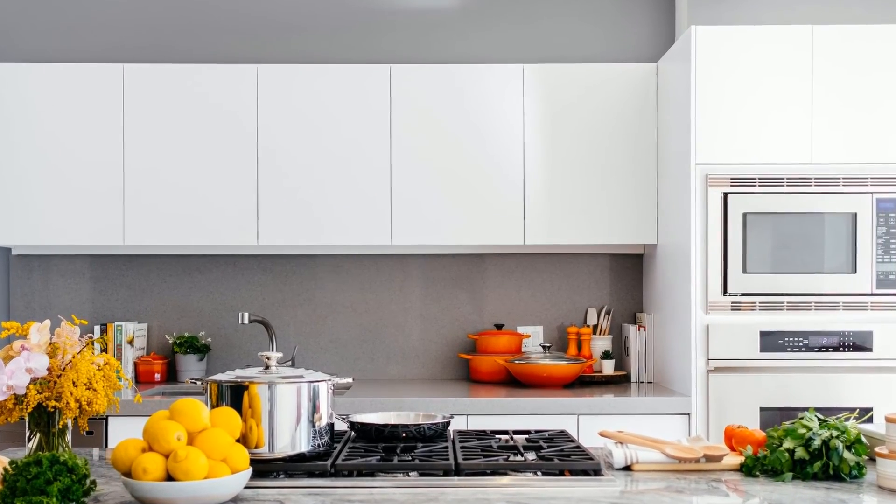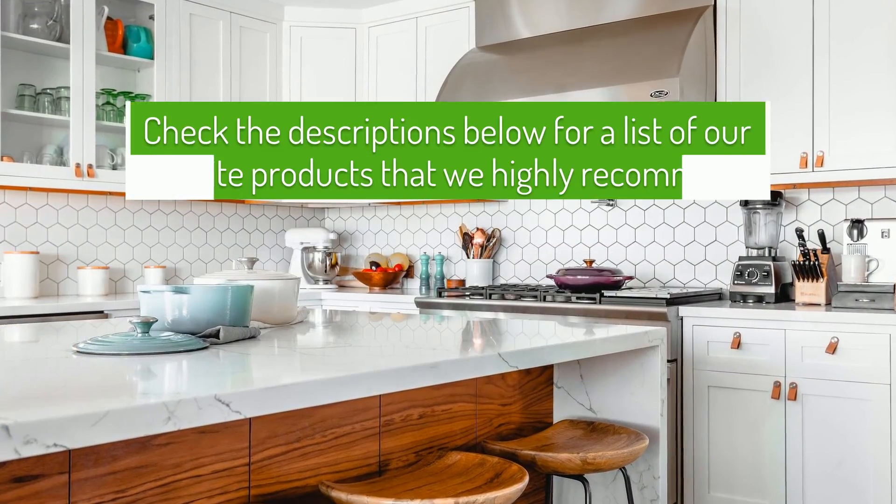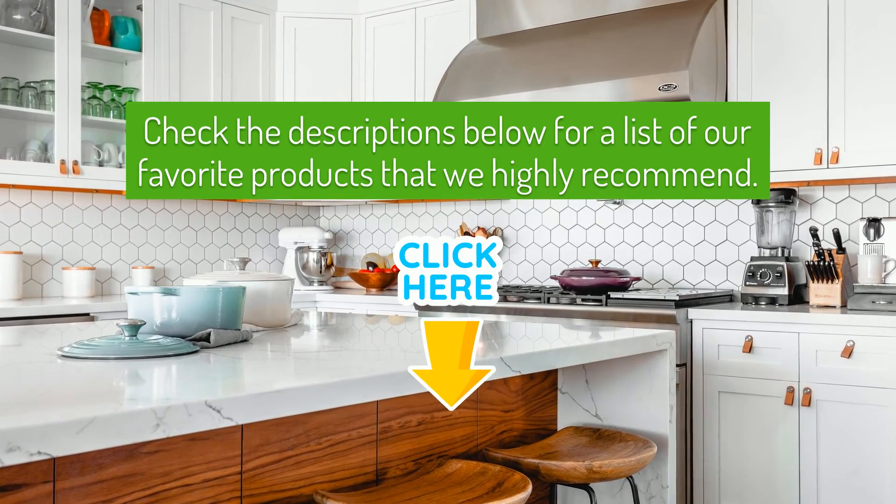Don't forget to hit the subscribe button so you're always updated whenever we upload new videos. Check the descriptions below for a list of our favorite products that we highly recommend.